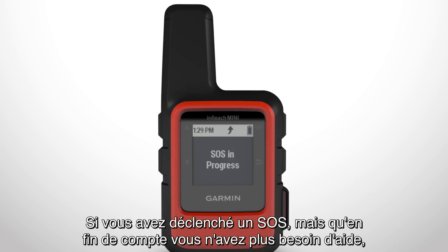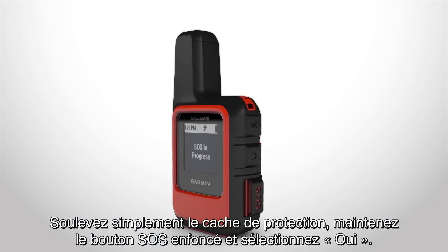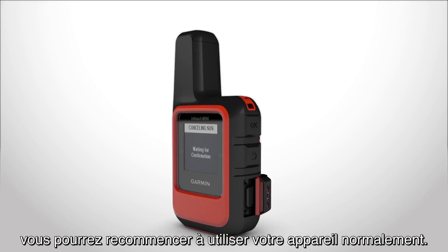If you trigger an SOS but decide that you no longer need assistance, you can cancel the SOS rescue even after it is sent. Just lift the protective cap, hold the SOS button, and select Yes. Once you receive a cancellation confirmation message, your device will work as usual.